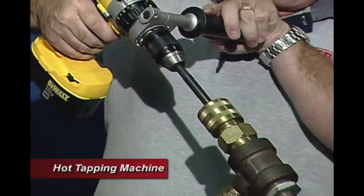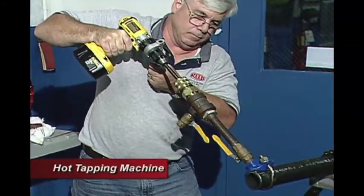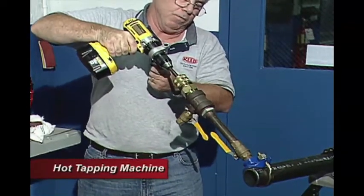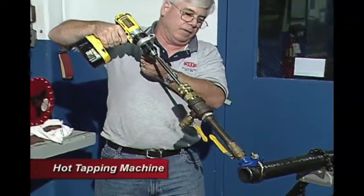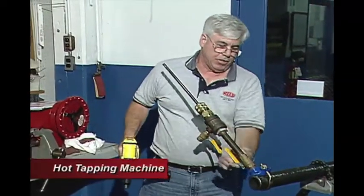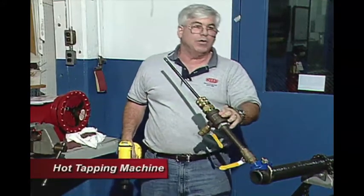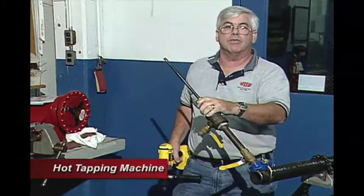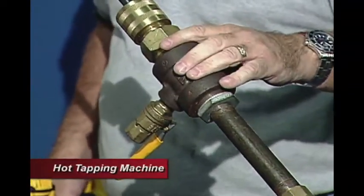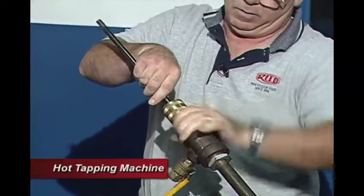Now we'll be ready to drill. We've broken through. Now we retract our boring bar and shut off the flow. This is still going to be pressurized in here, so we need to bleed this off so we can take it apart. We open up this valve and that will bleed this section right here, relieving the pressure. Now this is non-pressurized so we can take this apart without getting hurt.